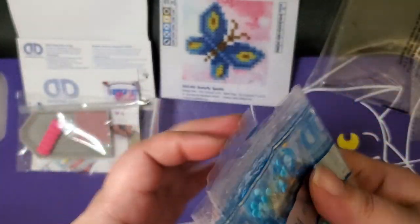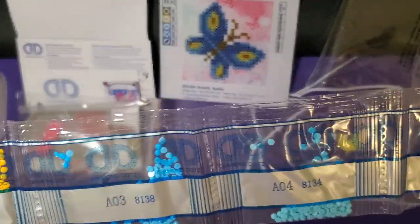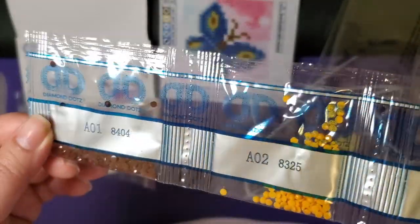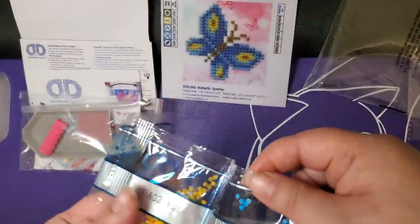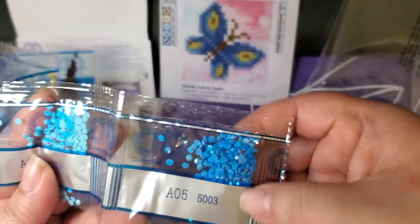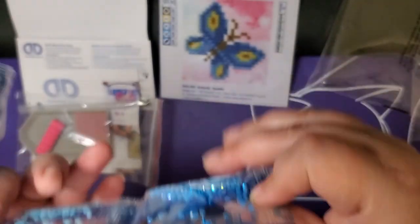By the way, in case you're hearing random noises, I'm doing this at about six o'clock in the evening and everybody is home, so you may hear something - FYI. There's the brown, there's the orange - that's probably for the eyes - and then all of this blue goes in the butterfly wings. That is a really nice blue AB.